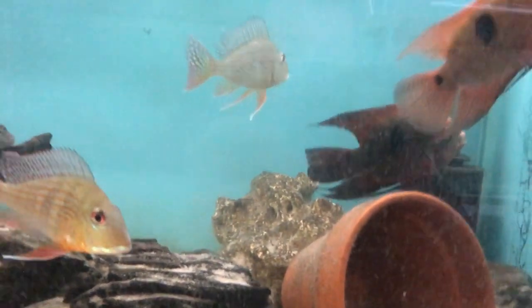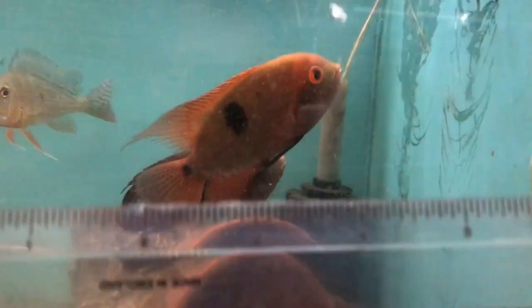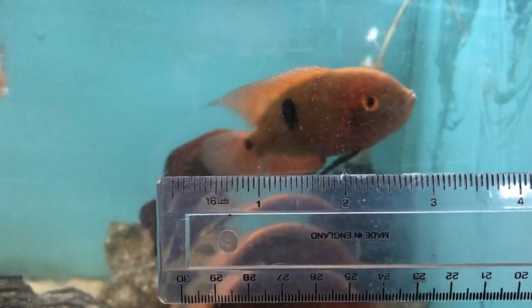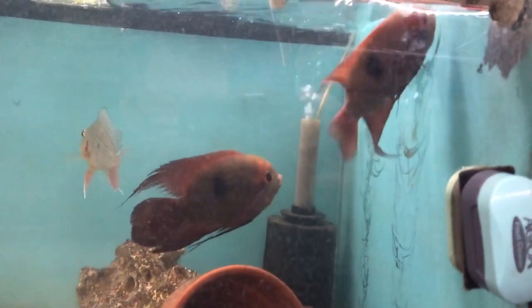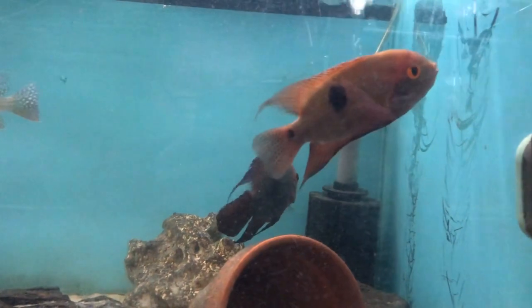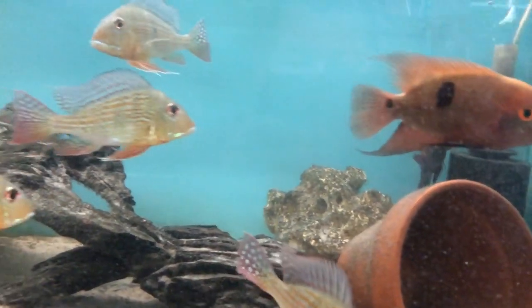They would make good wet pets. You don't need a massive tank for them - a four to five foot tank is probably about right. As you can see here I'm trying to show you the size of them, though I didn't take into account that the ruler is on this side of the glass and the fish are on the other end, so it wasn't very successful.